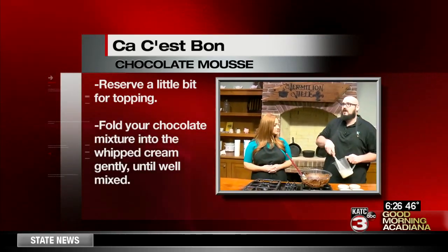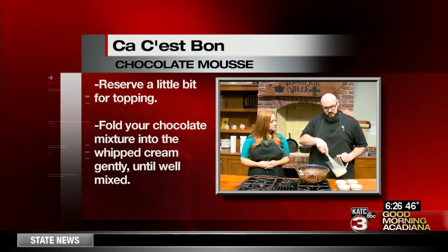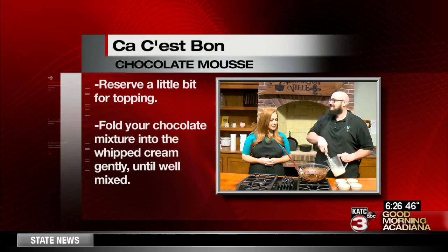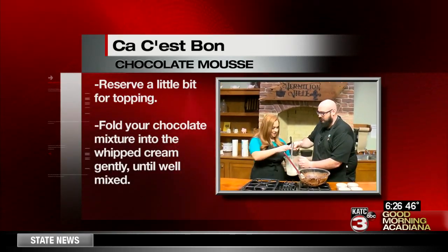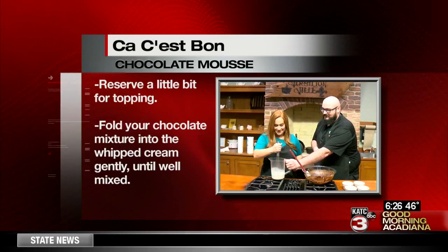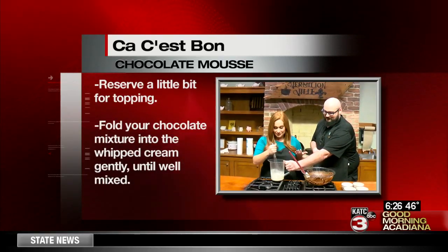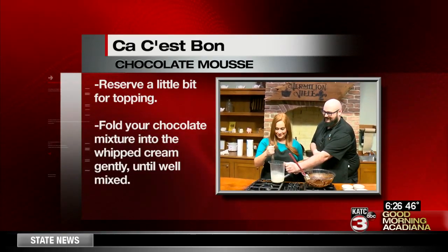You want to see the peaks get kind of stiff — basically the texture of whipped cream. The reporter takes over the whisking for a bit, going a little faster. Once it's ready, we're going to pour it into our chocolate, and when we come back we'll have your final steps for making chocolate mousse this morning.